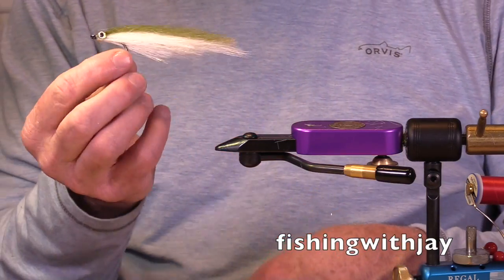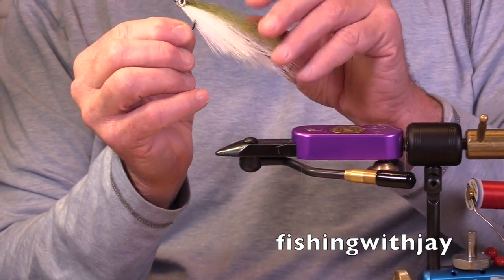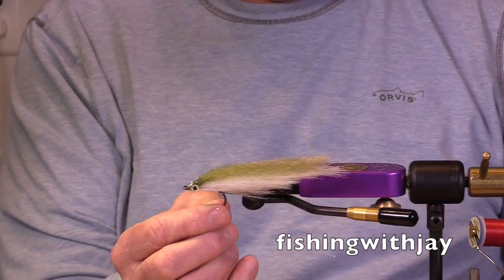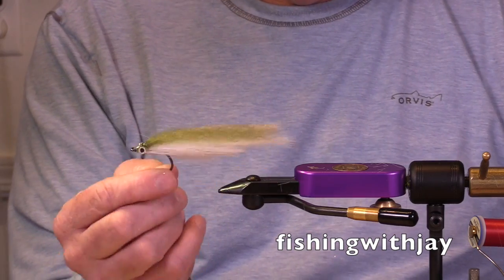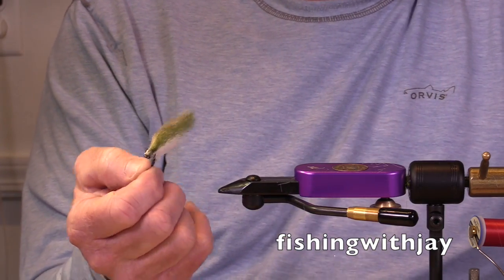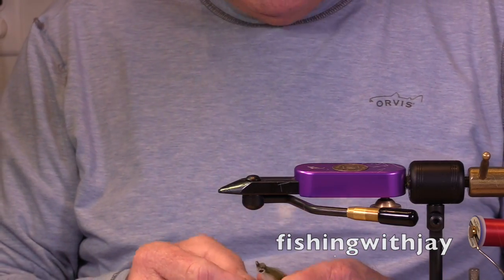That's basically the sardina. I'd probably fill this out a little more on the head and put another coat or two to make it really secure. But it's a real simple streamer pattern, really effective. That's great, Guy — thank you very much. You bet.